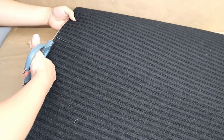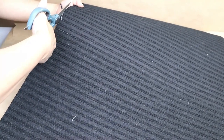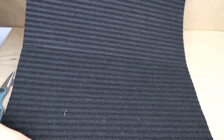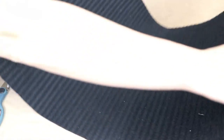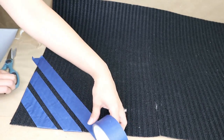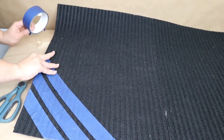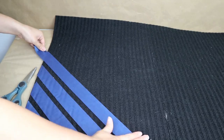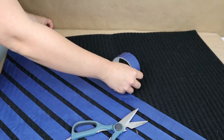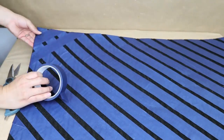Now it's time to add any design you want on your floor mats — you can paint them, add a stencil, you have so many options. I think one of the cheapest and easiest ways is to use tape. I get this blue tape from Dollar Tree and I'm going to add strips to the floor mats creating small squares. I start sticking them diagonally and then do the same in the opposite direction.